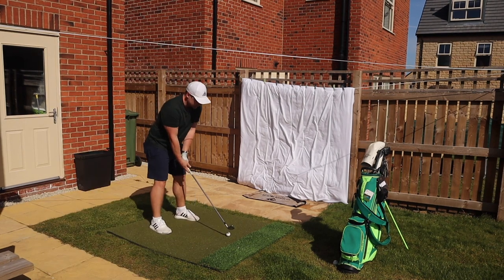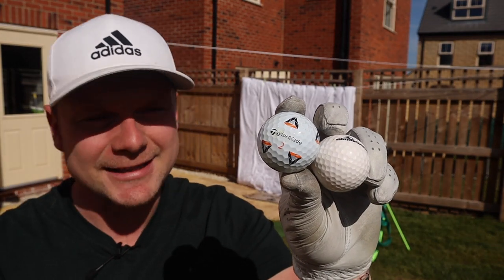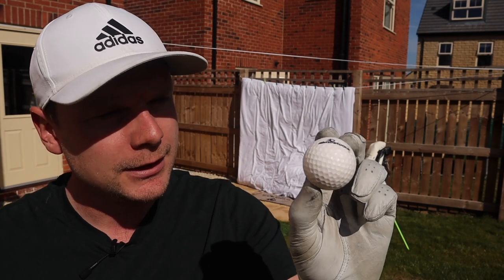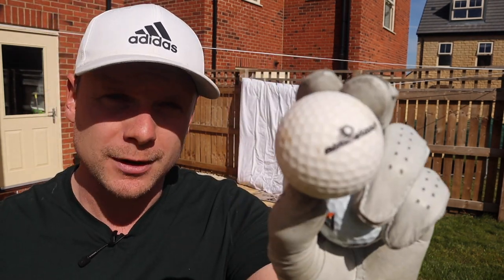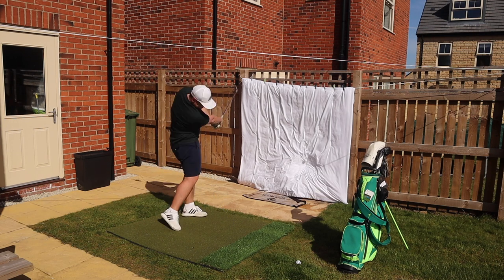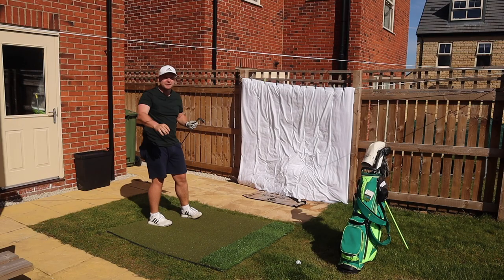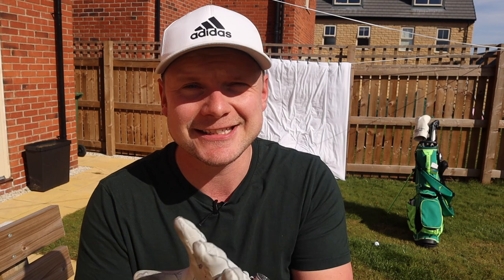In today's video we're going to test the Almost Golf Ball against the ball I'm using — the TaylorMade TP5X Pix. You can tell already there is a slight difference in size; the Almost Golf Ball is almost the size of a golf ball. I'm not going to lie, there is going to be a huge difference between these balls because the Almost Ball is made out of foam. I'll cut it open for you later — there's no core to it, and it comes in loads of different colours.